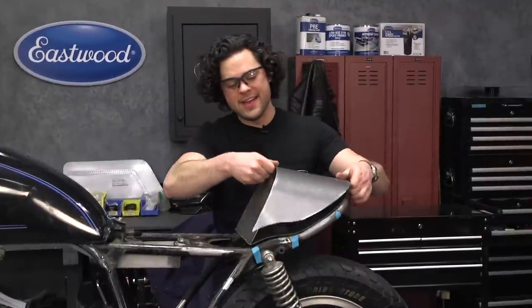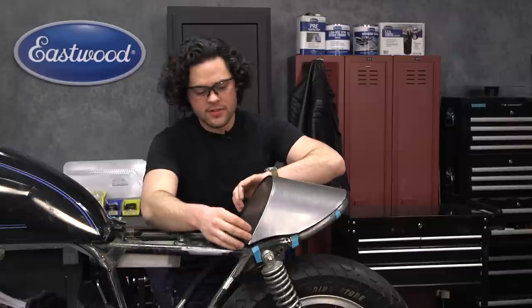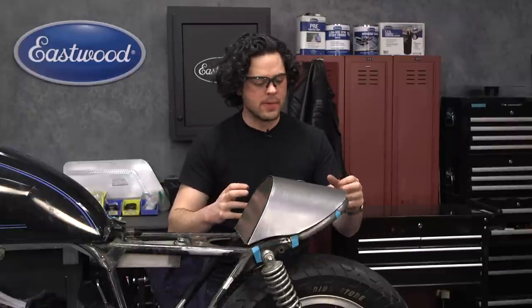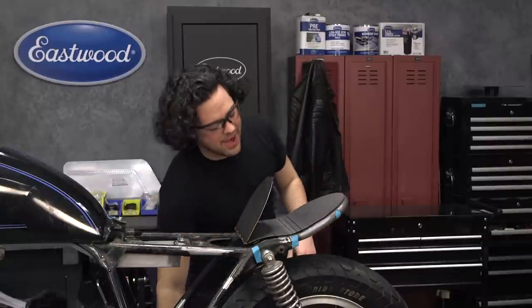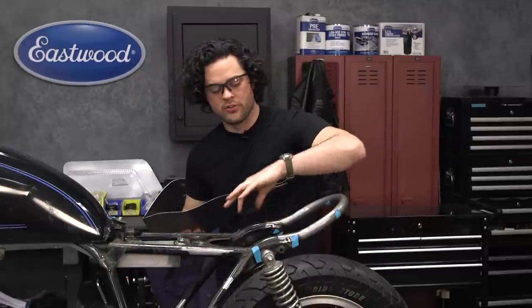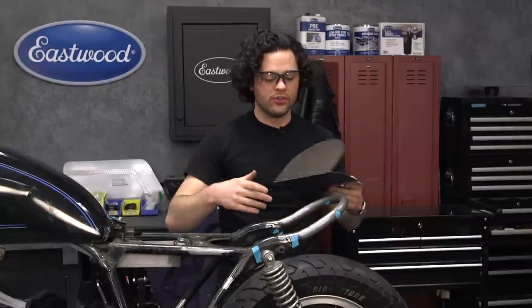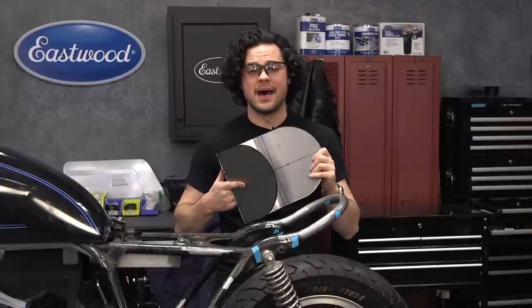The covering for our cowl is damn close — really happy with where this is at. Just a little bit of breathing room on either side; we'll come back to that later and work it into a perfect fit. For now, we need to work on the inside and mounting this up to the bike. We have a bunch of empty space here — we're going to need something to mount to. We'll run a couple of bars across, drill some holes in those, drill some holes in the cowl, and weld on hardware to mount to on the bottom of the pan.